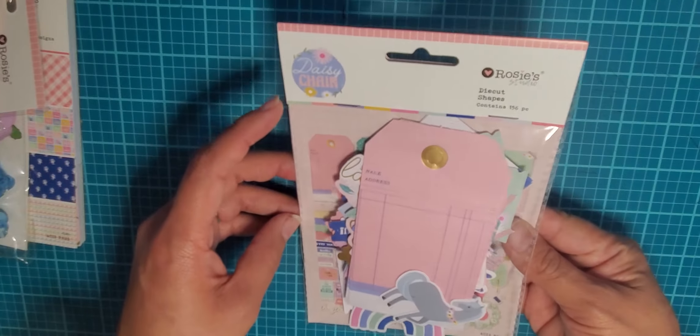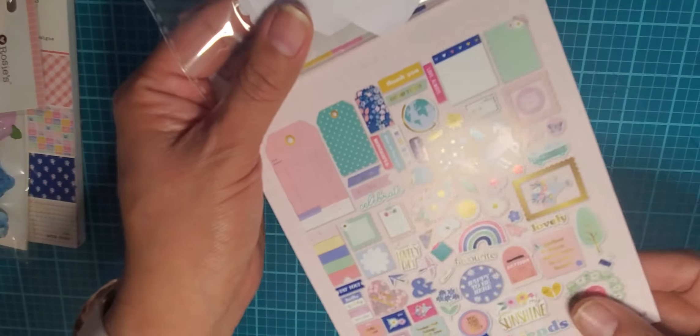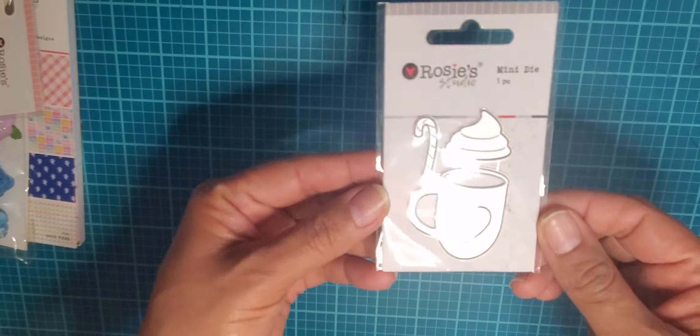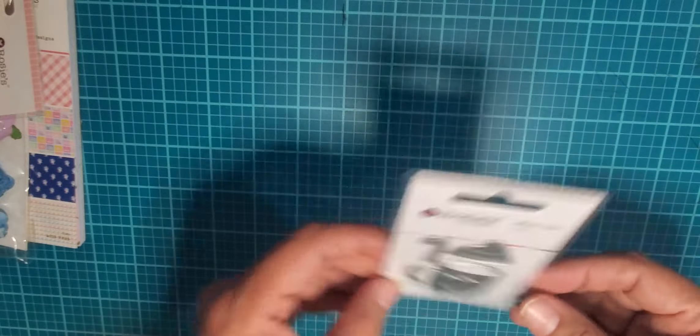This whole collection was $20 or $24 — about 40% off when I got it. Then there are die cut shapes with 156 pieces. They're a pretty nice size — not super large but not tiny either. So that is the Daisy Chain collection. I also bought this mini die of a little mug and a stocking, but I've already been playing with that one for Christmas.